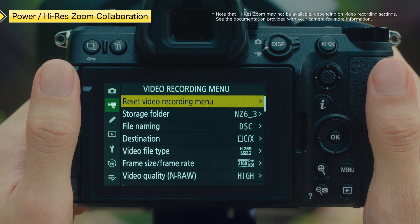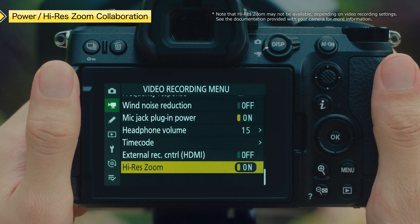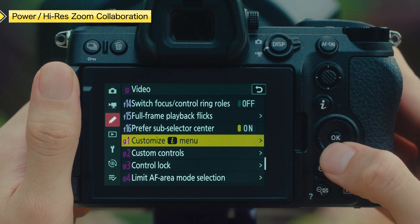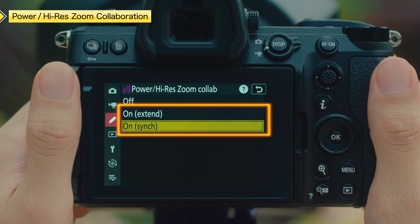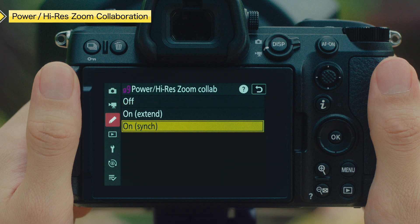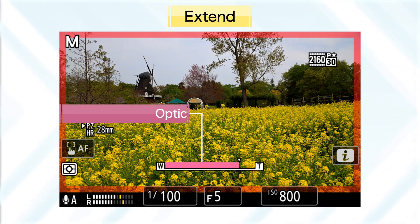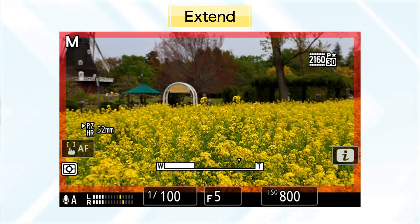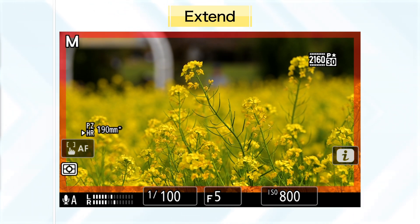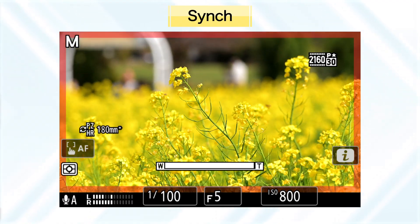First, select On for Hi-Res Zoom in the video recording menu to enable Power Hi-Res Zoom Collab. Then set Custom Setting G9, Power Hi-Res Zoom Collab, to an option other than Off. Power Hi-Res Zoom Collab offers two modes: Extend and Sync. With Extend mode, the Power Zoom is used within the lens optical zoom range and will switch to Hi-Res Zoom beyond that range. With Sync mode, optical zoom and Hi-Res Zoom are performed simultaneously to enable seamless zooming.